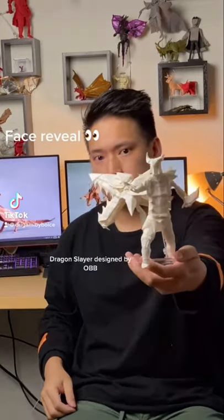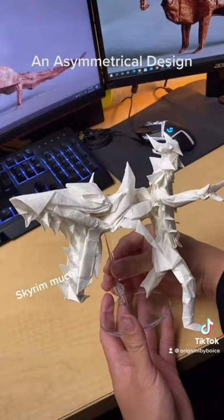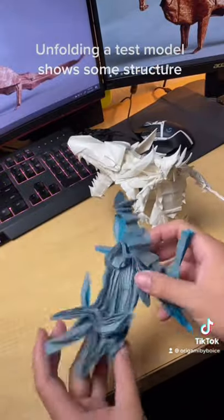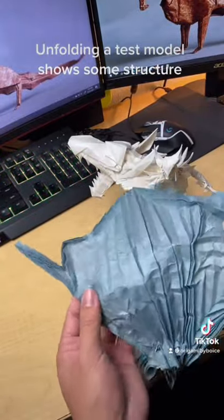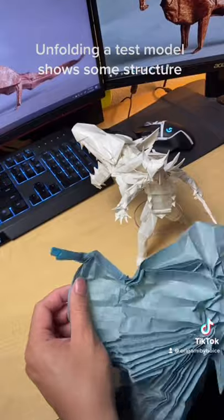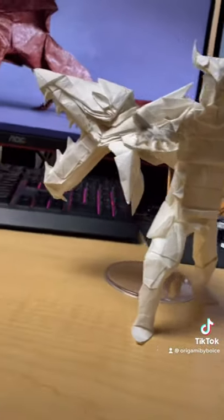Today's model is one of my craziest designs — my dragon slayer. It's a dragon knight with the spirit of a dragon coming out of the back. This is an asymmetrical design, meaning there are different proportions along the paper so I can get two different figures. Here I'm unfolding a test model I made, so you can see that the head comes from one corner and then the rest of the figure wraps around that structure. Pretty wild, pretty wacky.